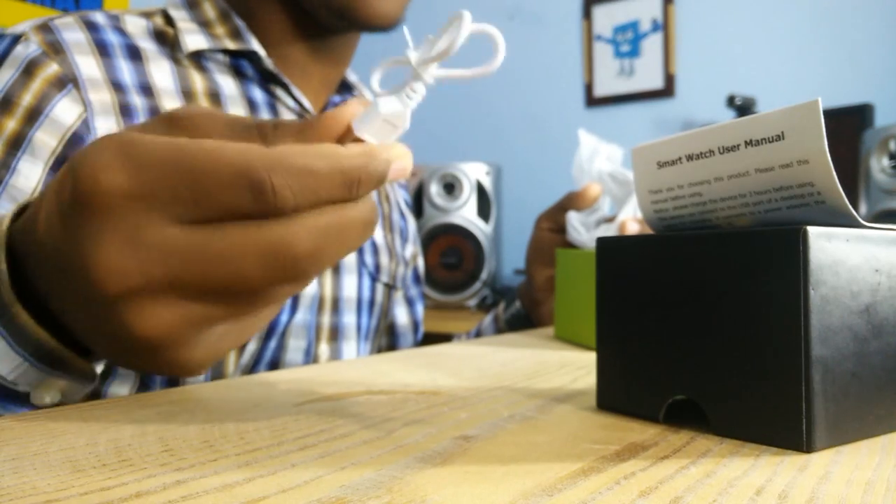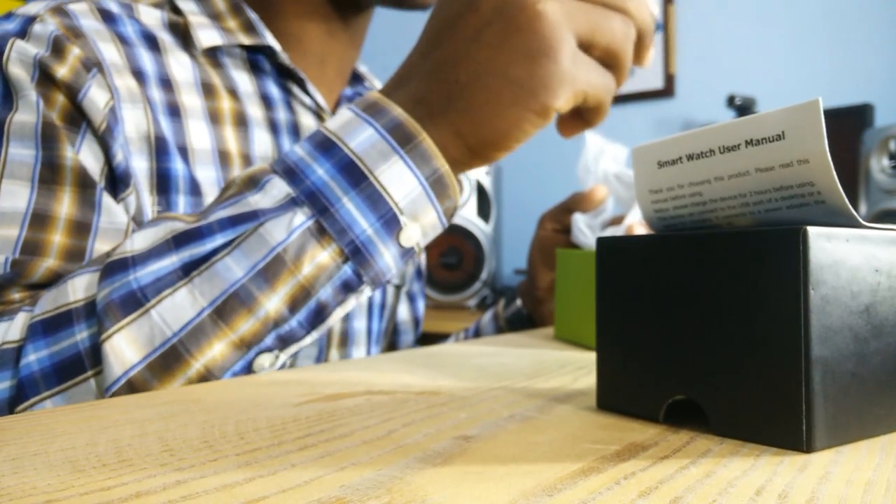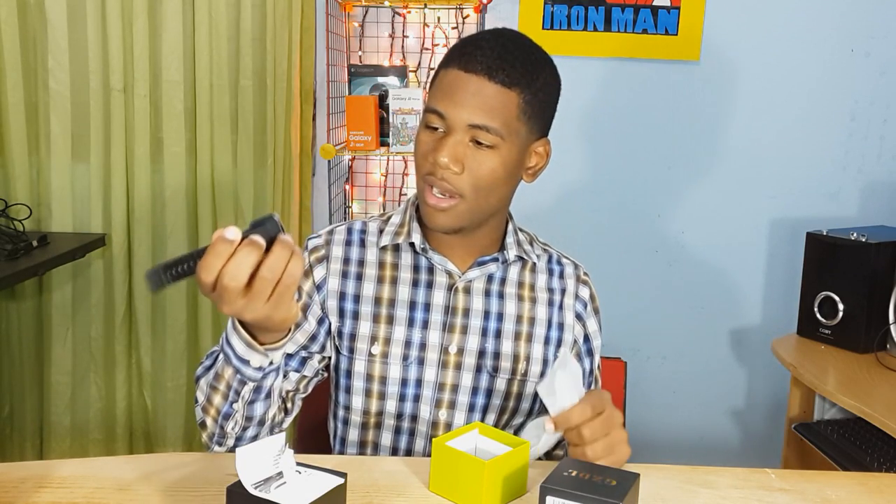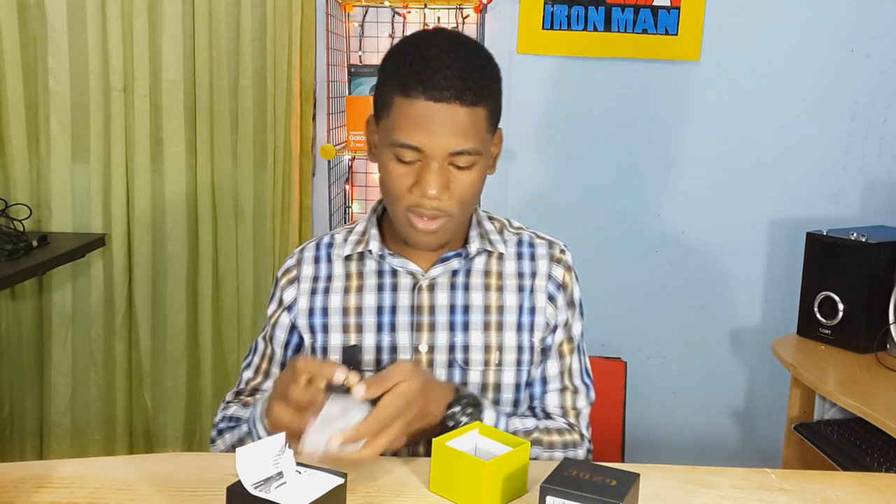As you can see here, I don't like it because it doesn't bring the head to connect the current, but at least it brings it to you. And here we can see the smartwatch.